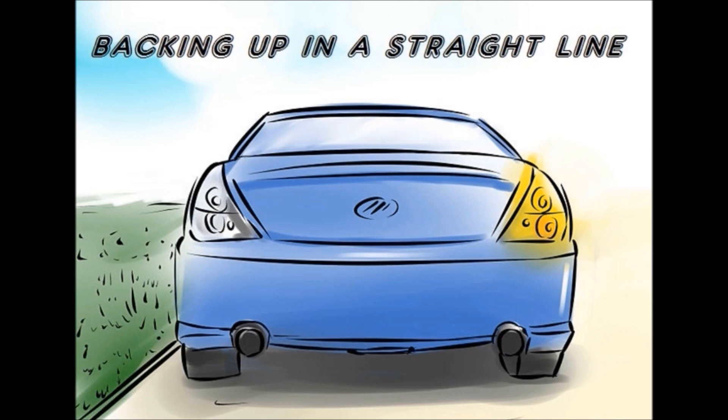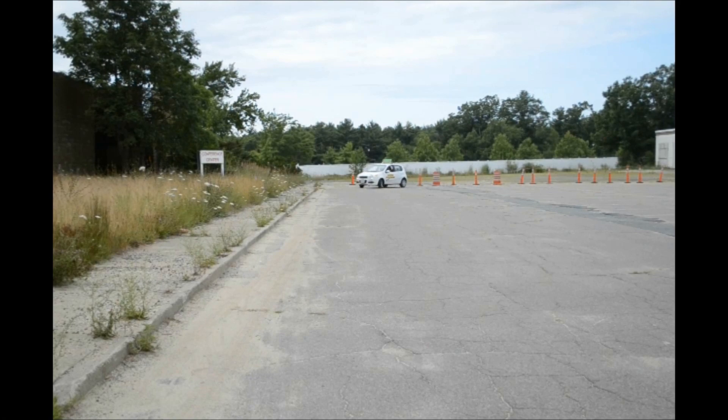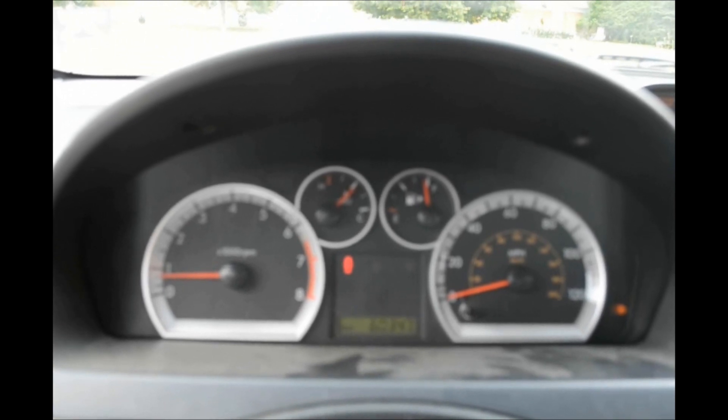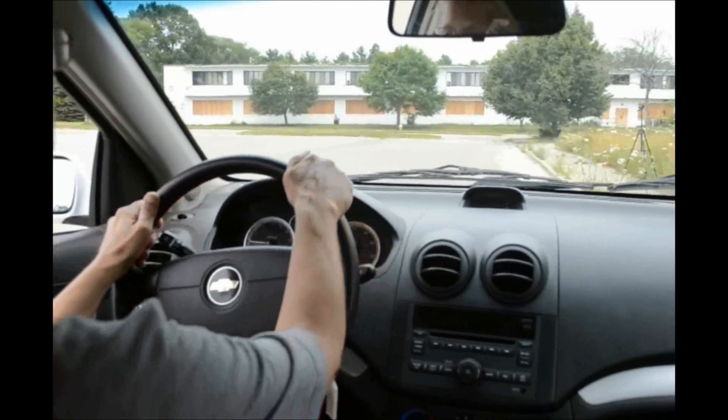We're now going to show you how to back up safely for 50 feet in a straight line. Once you've found a safe place to pull over, you want to ignite your right turn signal to indicate to other drivers your intention. As you're pulling over, make sure you're no more than a foot away from the curb.